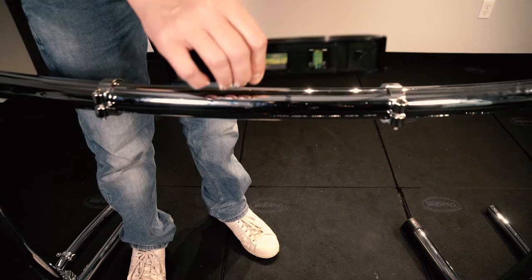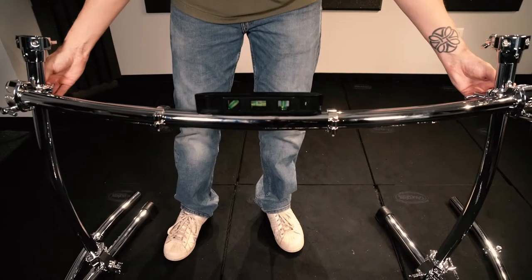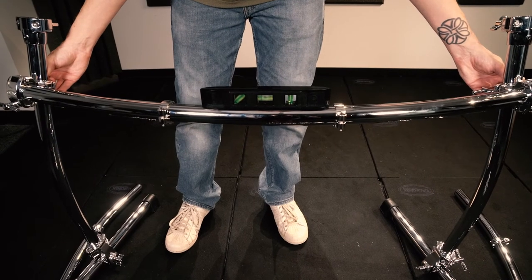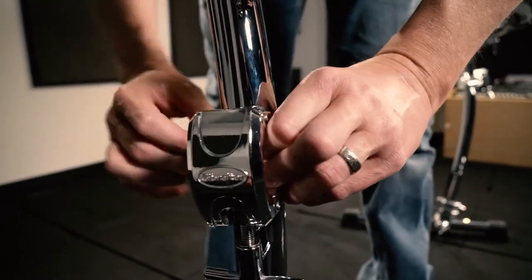At this point, if you have a level, use it to help you level the vertical positioning of the legs. Then you lower the crossbar to the height you need over your bass drum. To complete the frame, now we need to add the side wings.